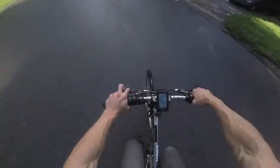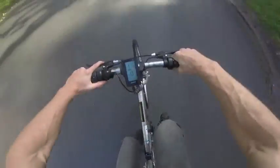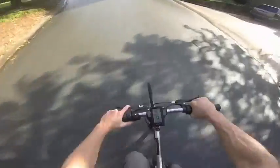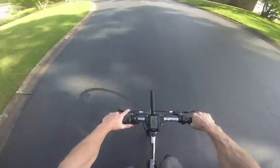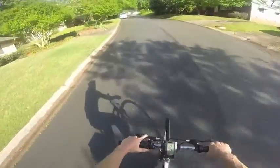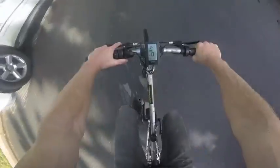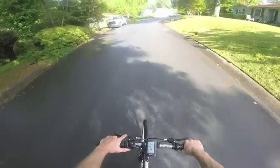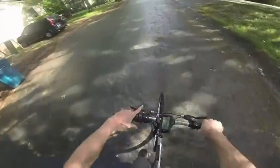Now we'll go up a hill — let's go up this steep hill here. Doesn't really have to pedal, just pushing the throttle down like that.